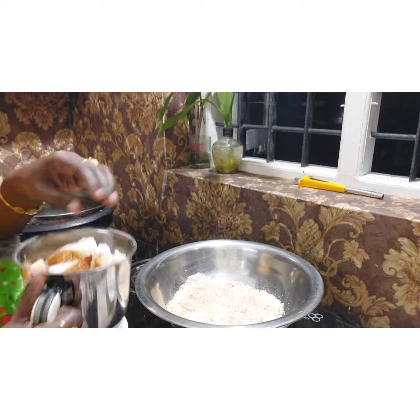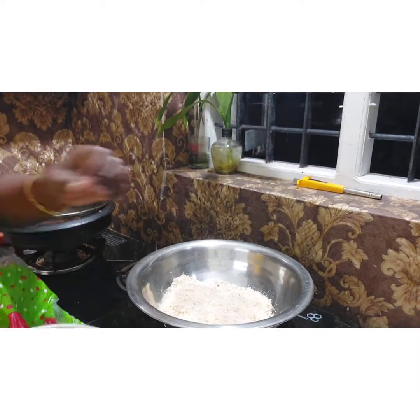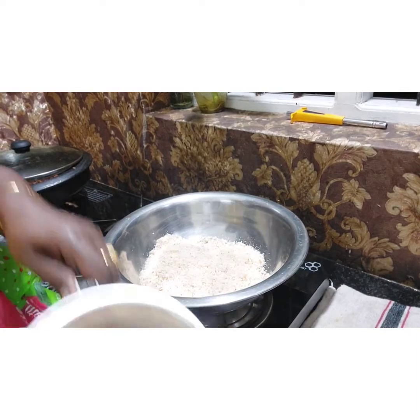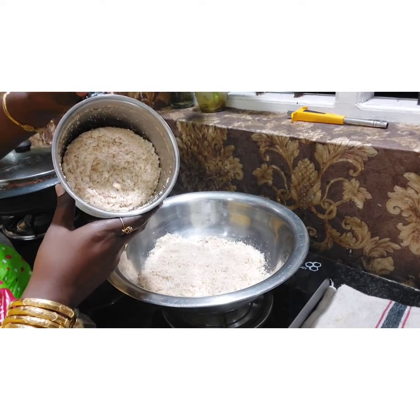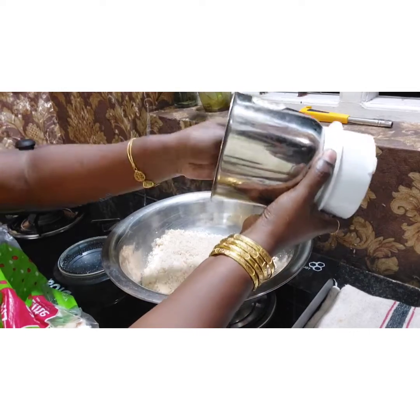We put it in and we will mix it. Now we are going to mix it in. We will put it in the pot to make it.